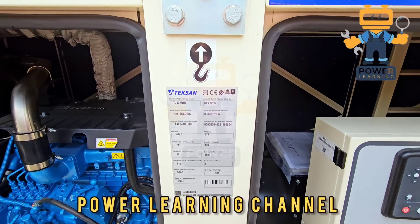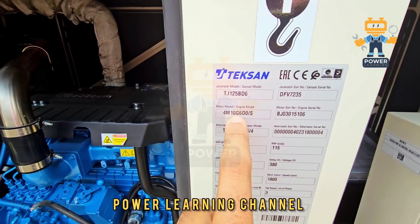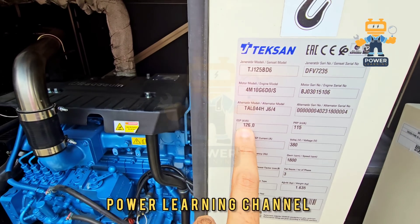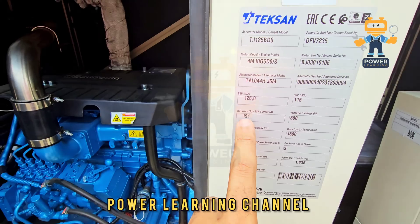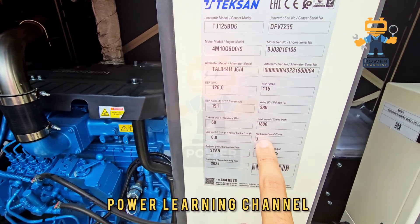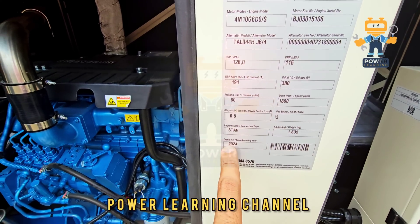Hello, Assalamualaikum. This is our brand new generator, TJ125BD6. The engine model is 4M10G6D0S, alternator model TAL 044H. 126 kVA standby, 115 kVA prime, 191 ampere, 380 volts, 60 hertz, 1800 rpm, 0.8 power factor, 3-phase star connected, total weight 1635 kg, model 2024.